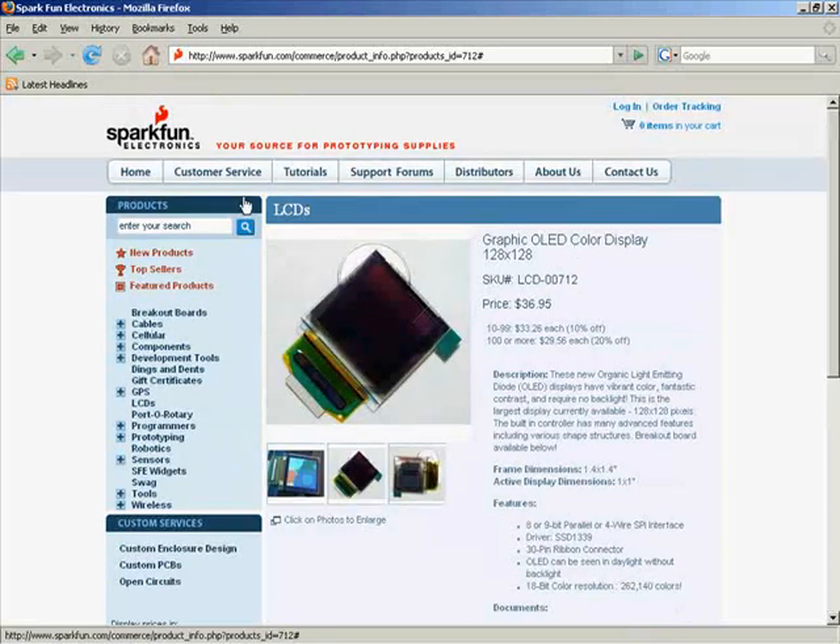This is about the graphics display from SparkFun — this is the module that you're designing for. It has a 30-pin connector, and that's what's shown in the sample schematic given to you. The driver chip, I think it's the SSD1339, is this little silver piece. So you're not hooking up the chip directly with all its pins driving the OLED display — you just have a 30-pin connector going into your board, and those 30 pins are labeled on the sample schematic.